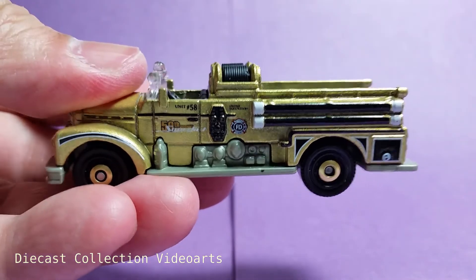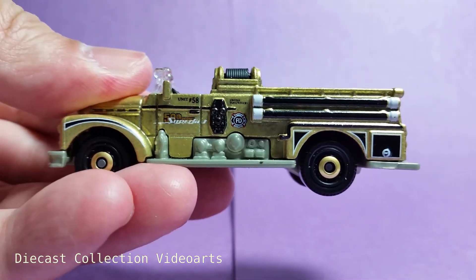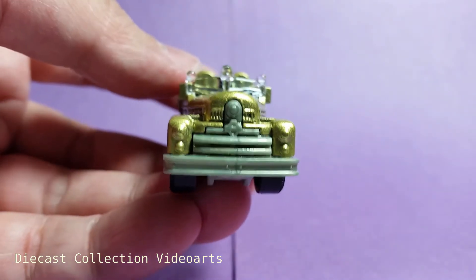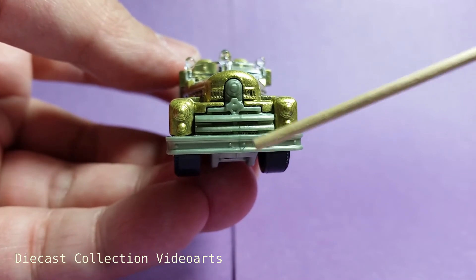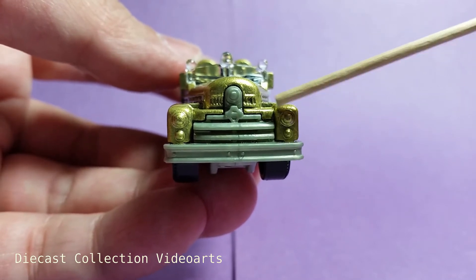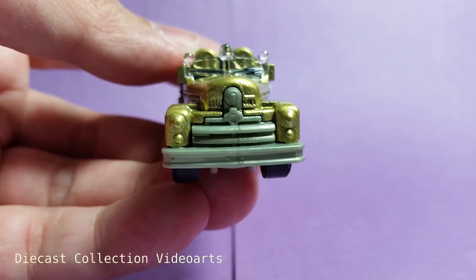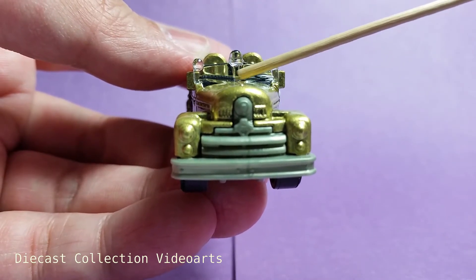What I like about this model is the additional details like the side mirrors. Here's the front of the fire engine — it has three parts: plastic in the middle for the bumper and grille, the metal body in gold that has the front lights and signal lights on the sides, and on top is the windshield that has wipers. It's clear, not tinted.